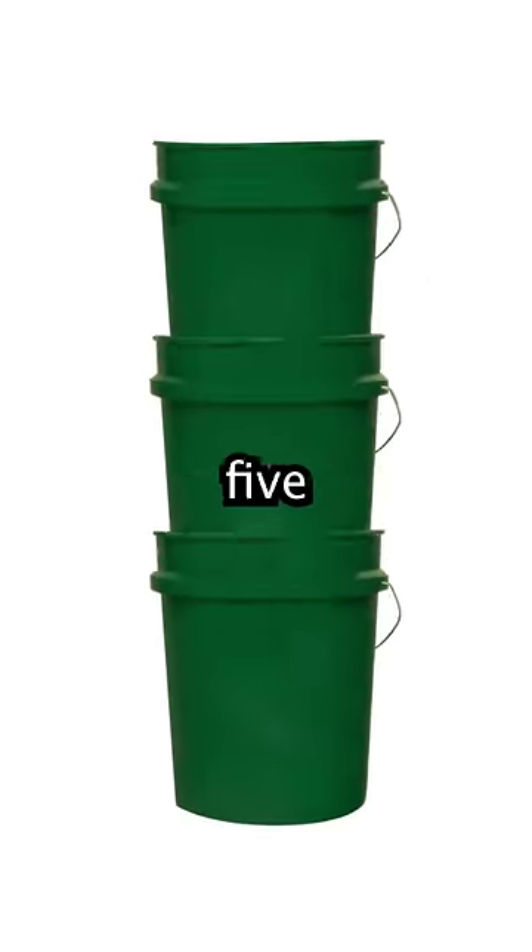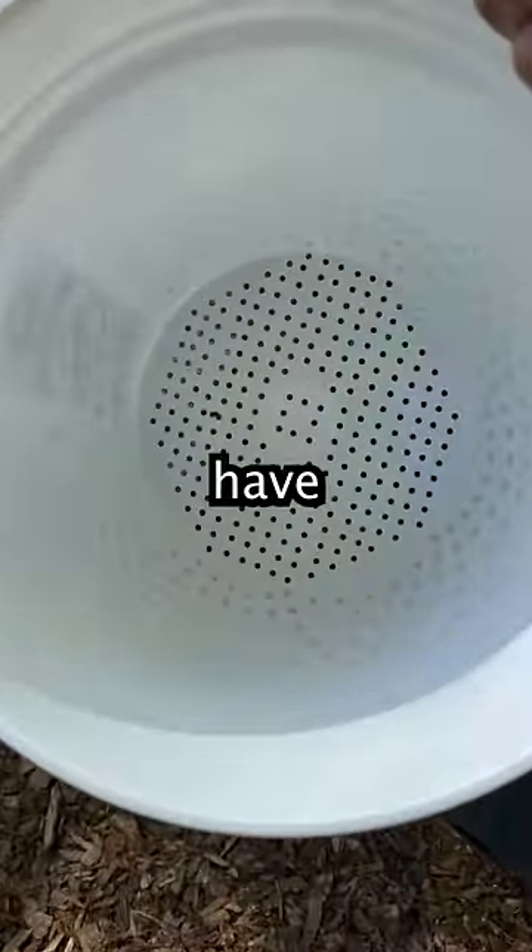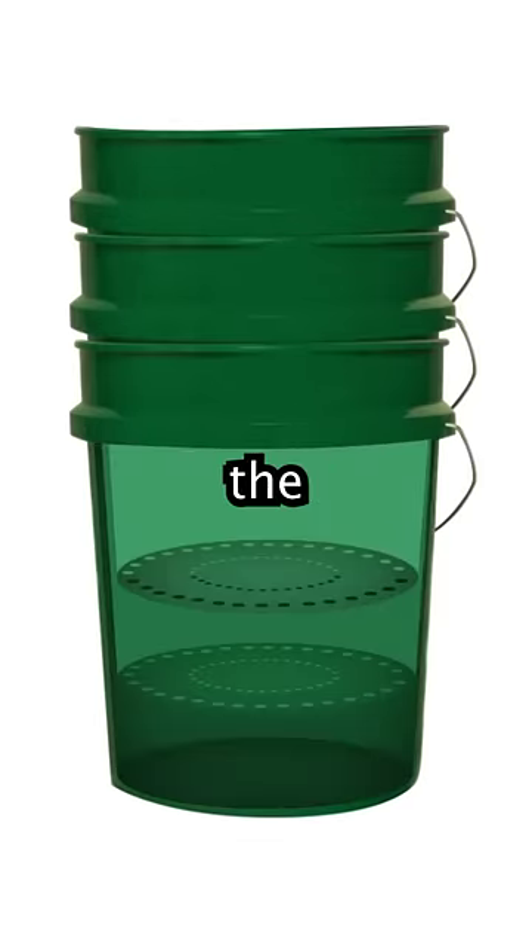To make one you'll need three five-gallon buckets — make sure they're food grade. One of the buckets needs to have a solid bottom and the other two need to have holes cut out. You'll stack all three buckets together, ensuring the top two are the ones with the holes cut out in the bottom.